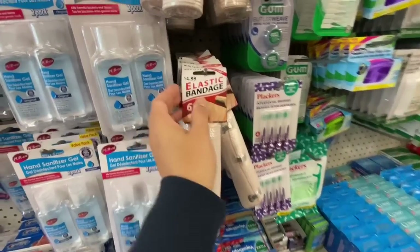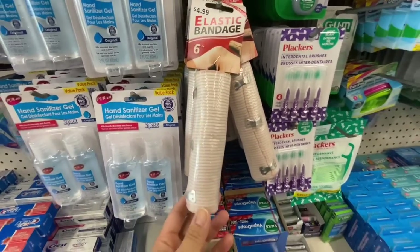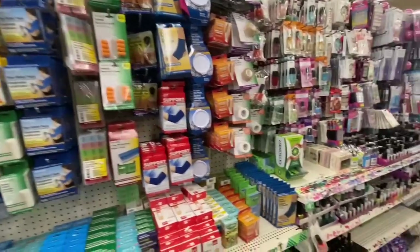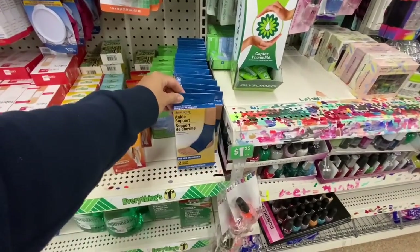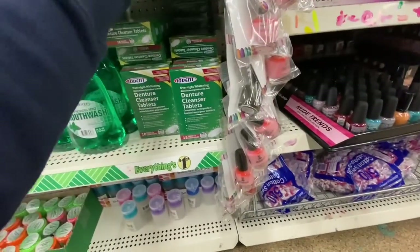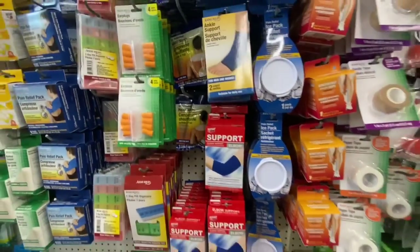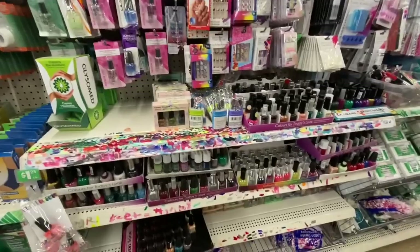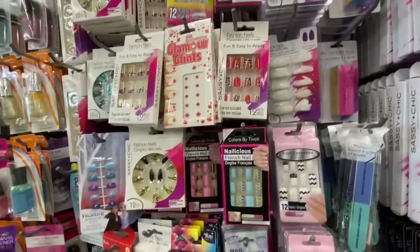Look at this one — the elastic bandage with a retail price of four ninety-nine! These are six inches wide. That's a great price to find at Dollar Tree. They also have great knee and elbow supports. These are unisex — for men and women — and you get two in a pack. This could come in handy while waiting for an Amazon order, because as a healthcare professional I usually advise my patients to get these from Dollar Tree for temporary support with ankle, elbow, or wrist pain.